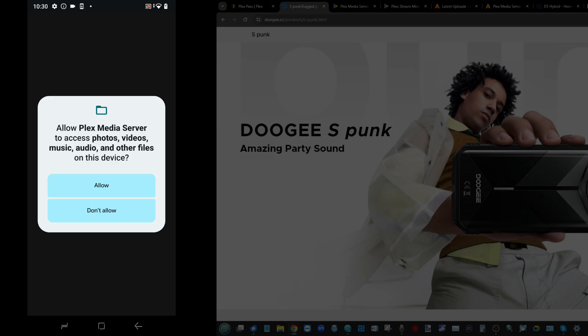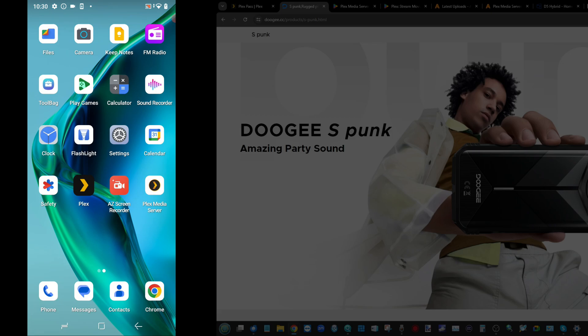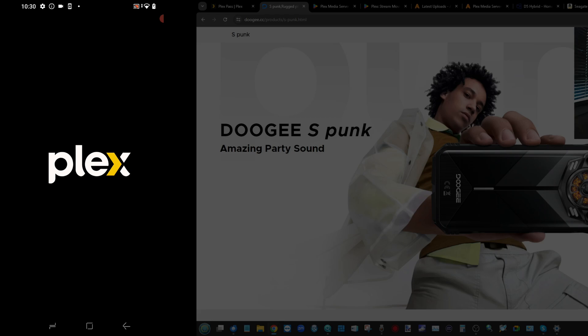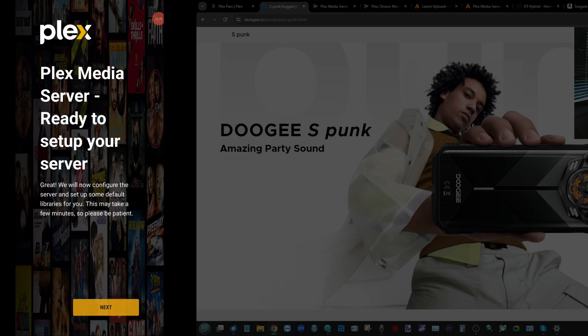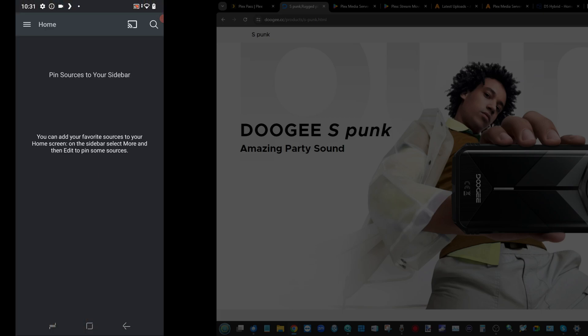Allow it access to media and libraries and grant storage permissions. You're going to have to go through this process three times — then head out and go into the Plex app. Click Next, click Next, click Open, click Next — it always does it three times. Log in, grant permissions, and now it will start building your Plex Media Server on that mobile phone. Fast forwarding to completion — it now believes we are utilizing an Nvidia Shield, but we can ignore that. Click Finish.